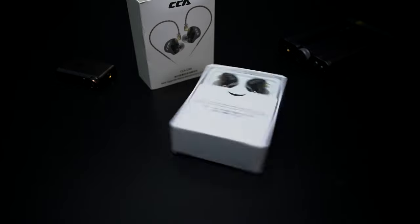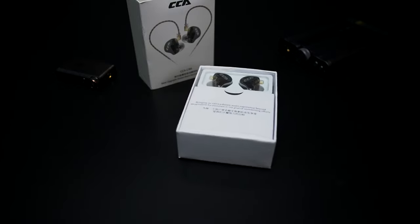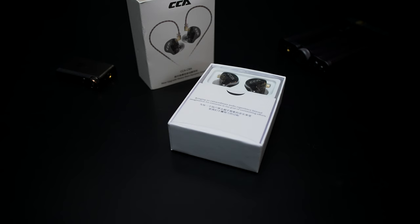Today we will be talking about the KZ CCA CRA IEMs. These were sent out to me by KZ to do a review — impressions and thoughts. They are not asking me to say or do anything other than give my honest opinion. Let's dive right into what these are all about.